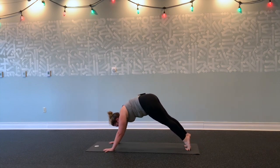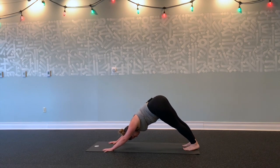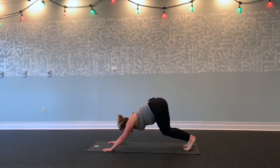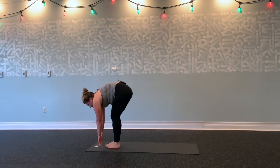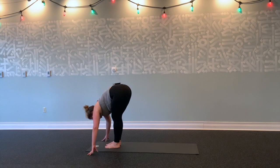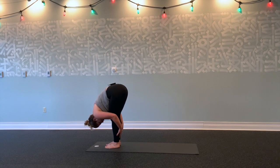Inhale, move forward to plank. Exhale, bend your knees, scoop hips up and back. Inhale, lift heels, roll forward. Exhale, bend your knees. Gaze forward. Exhale, step all the way to the front of your mat. Finding your first standing forward fold—grab the backs of your knees and give yourself a big hug. Stretching out your whole body, feeling hamstrings open.